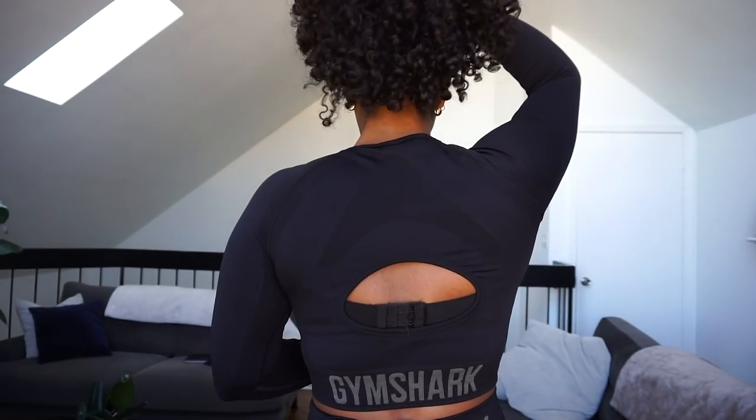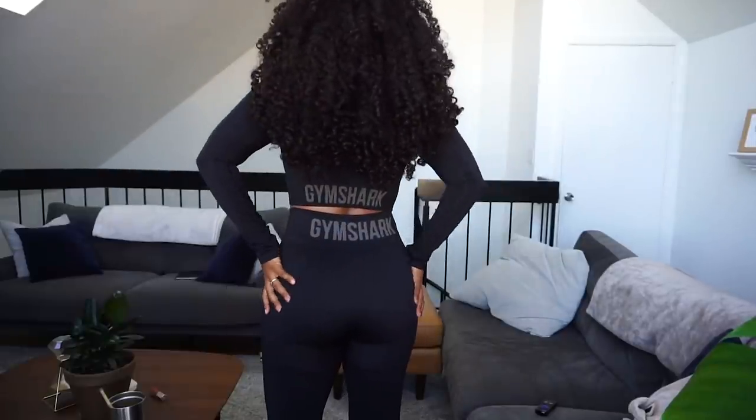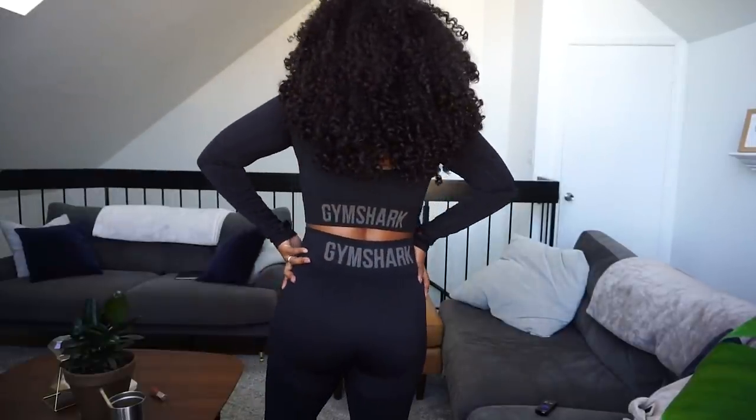Another really cool thing about it is the back detail — it's open in the back. I also got the matching pants in a size large as well. I'm not sure if you guys can see, but this is what it looks like from the back.